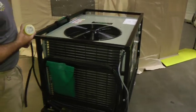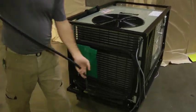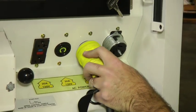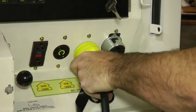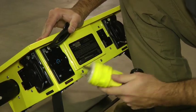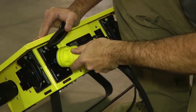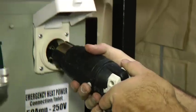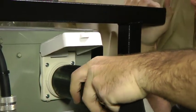If you are drawing power directly from a generator, attach the power cable from the HVAC system to your generator. Generator operation is not covered in this video and should be performed by a trained individual. You can also attach the system to an electrical distribution box. Either way, the main power from the unit comes from a 30 amp outlet and the emergency heating, if desired, from a 50 amp outlet.